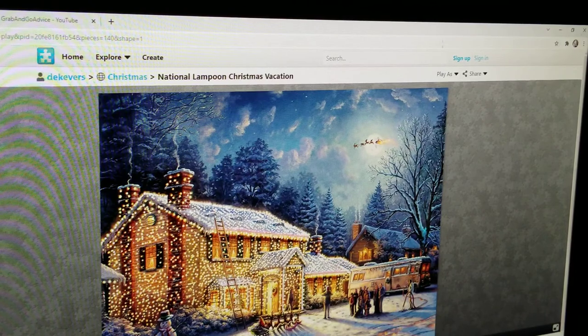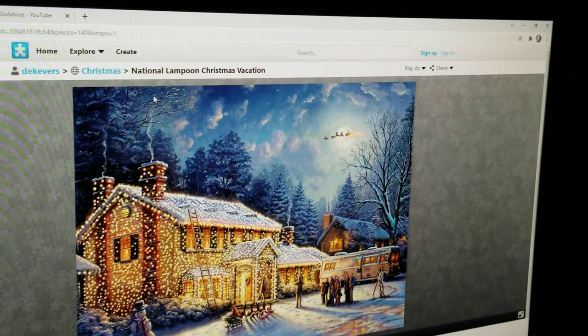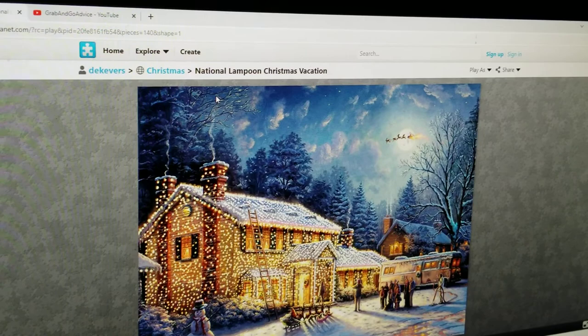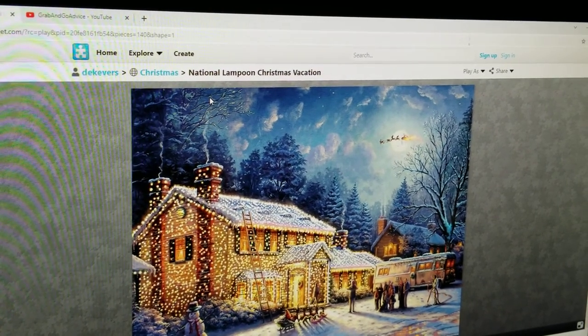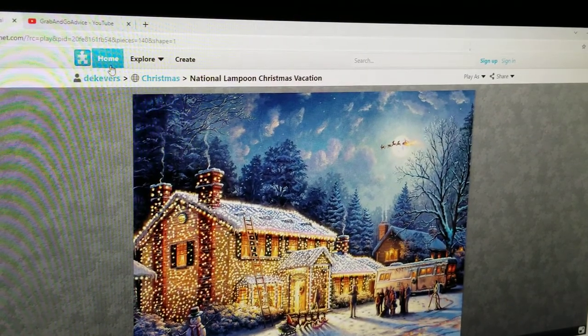If you go down here to the left, which you can't see on the screen, but it gives you the name of the person who created the actual puzzle that I'm doing. So I'm going to show you how to start over from scratch and do a new puzzle. This is called JigsawPlanet.com. And what I'm going to do is I'm going to share this video and keep adding some links to puzzles that I have actually done so you can do them too. If you want to go in here and explore yourself, it's really easy — it's just JigsawPlanet.com.